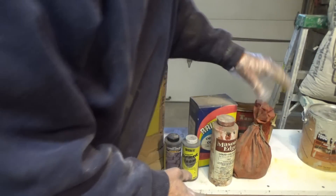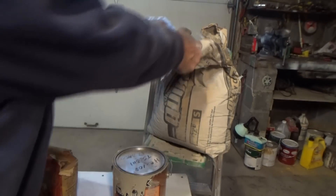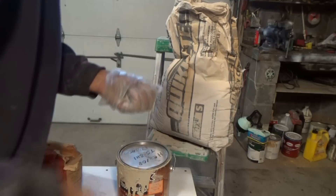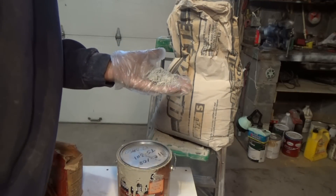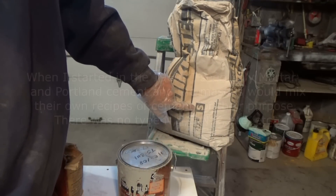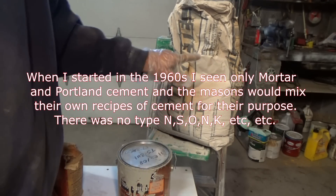My whole thing is right here: we have regular cement, and this is Type S mortar. Type S mortar is what they did — they took regular mortar and added Portland to it. That's the best way I could describe it. And that makes it stronger. That's what I use for brick.